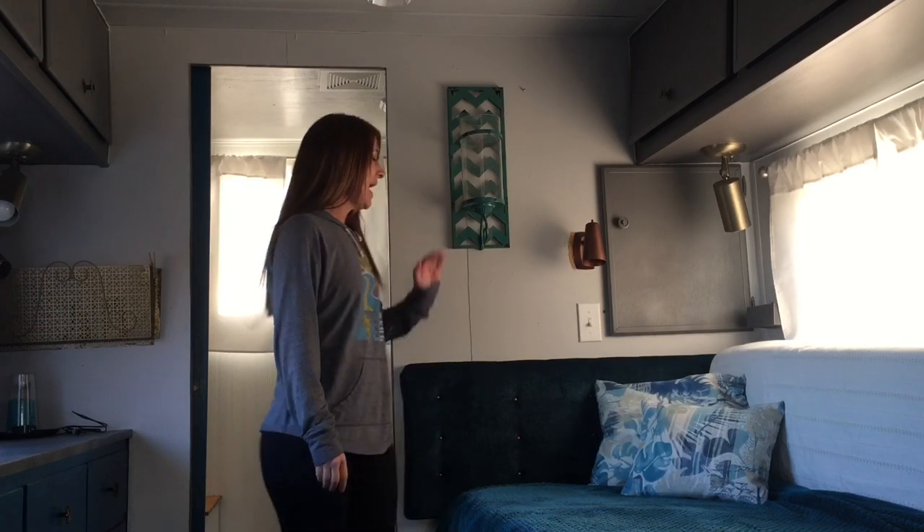Hi guys! Welcome back to our channel and welcome to our tiny home. In this video I'm gonna show you how to do your very own headboard.